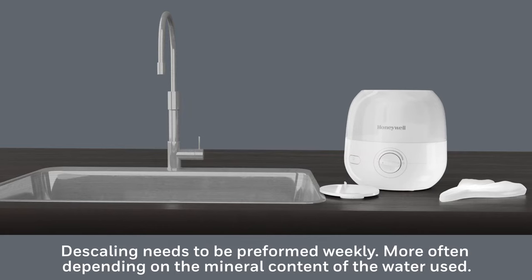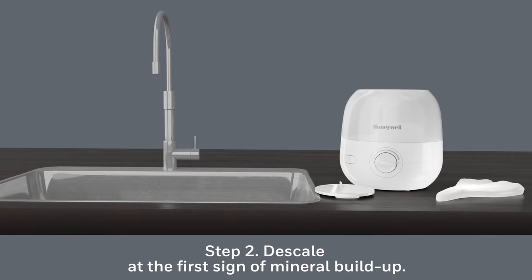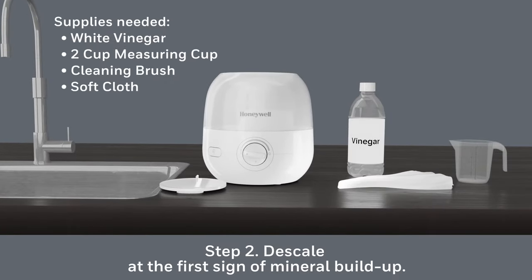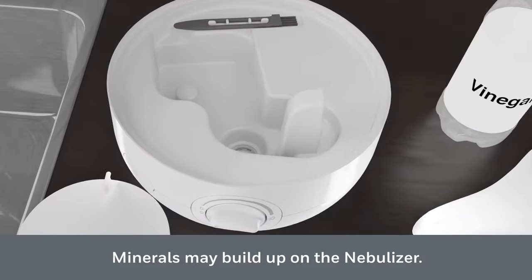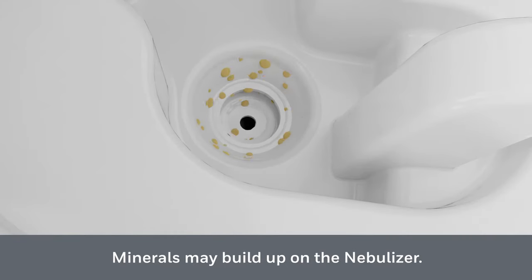Descaling needs to be performed weekly or more often depending on the mineral content of the water used. Both descaling and disinfecting are recommended weekly and prior to humidifier storage. We will start with descaling — it should be done weekly, or as you see the first signs of white mineral buildup on the nebulizer.